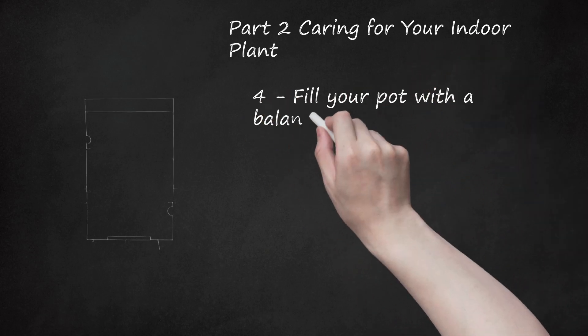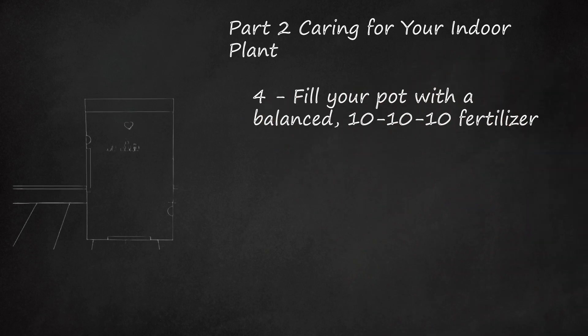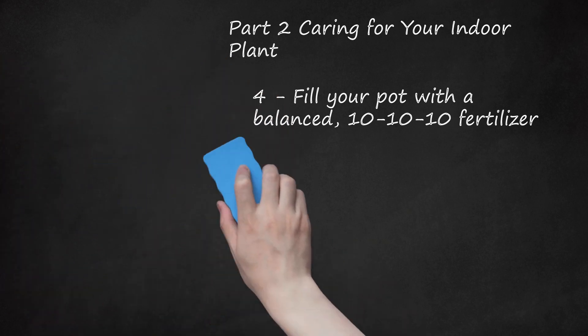Fill Your Pot With A Balanced 10-10-10 Fertilizer. Most houseplants thrive in balanced 10-10-10 fertilizer. Houseplants need the nutrients from potting soils and fertilizers in order to survive. If you don't repot the plant or add new nutrients to the soil, the plant will eventually die. The first number stands for nitrogen, the second for phosphorus, and the third for potassium. If you have a flowering plant, you can buy a fertilizer that is high in potassium. If you have a foliage plant, you should get a fertilizer or potting soil high in nitrogen. Plants also require micronutrients that need to be replenished by adding potting soil or fertilizer in order to survive. If you are growing cacti or succulents, use potting soil specifically designed for them or they may die.